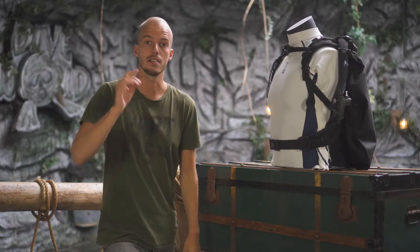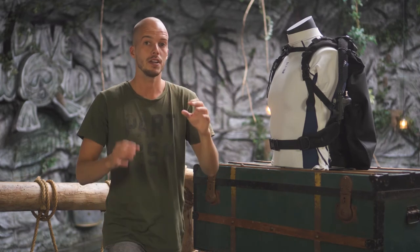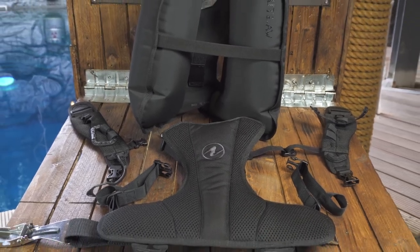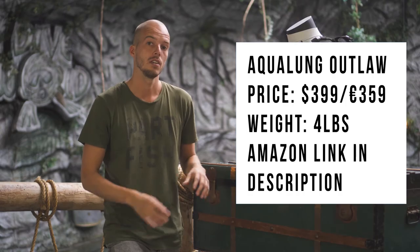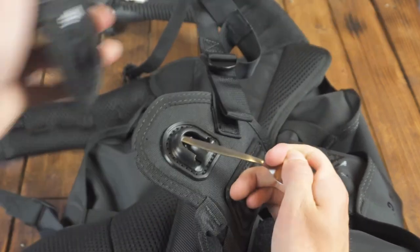Number one on our list is the newest backplate wing from Aquanoom, called the Outlock. We recently reviewed this one and you can find the full review over here. You can customize the Outlock to your needs — you can add trim weights, normal weight pockets, and a bunch more. There are also 27 different sizing options so you can find the right fit for you. Besides that, it is really lightweight at only four pounds, so it's easy to carry. You can also take it completely apart — the shoulder straps, the bladder — everything comes off, making it really easy to pack into a suitcase.